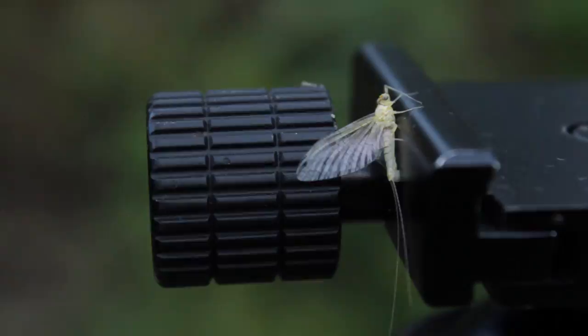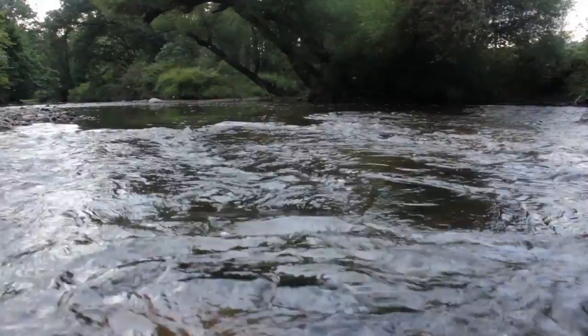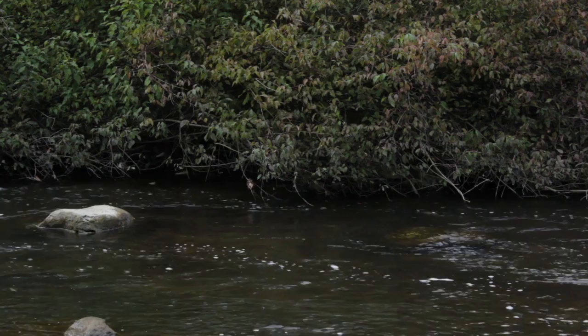Cream Cahills are the late season variety of light Cahills. They hatch in the last hour or so of daylight, and right at dark the spinners will begin to fall, which really seems to get the trout interested.